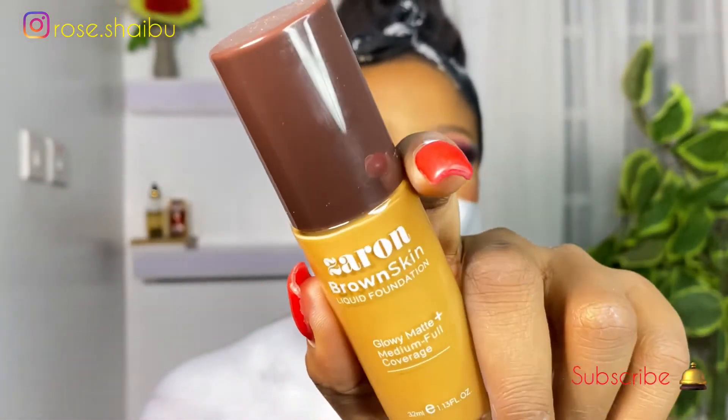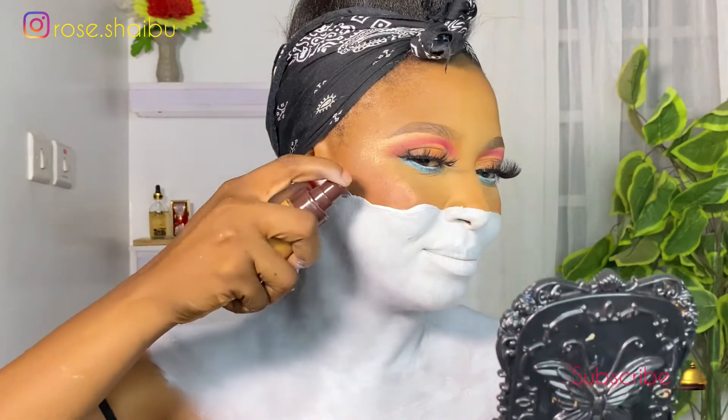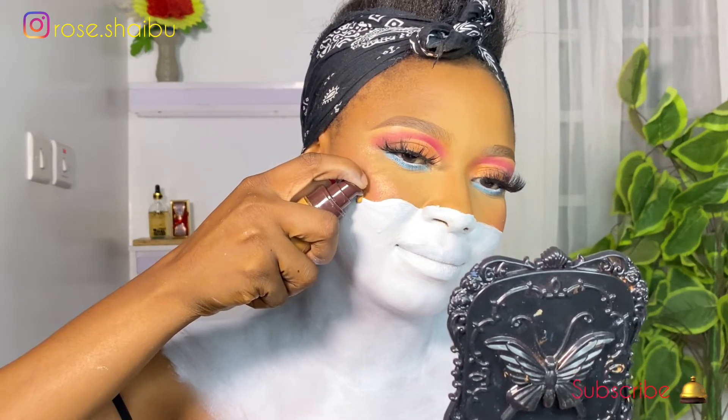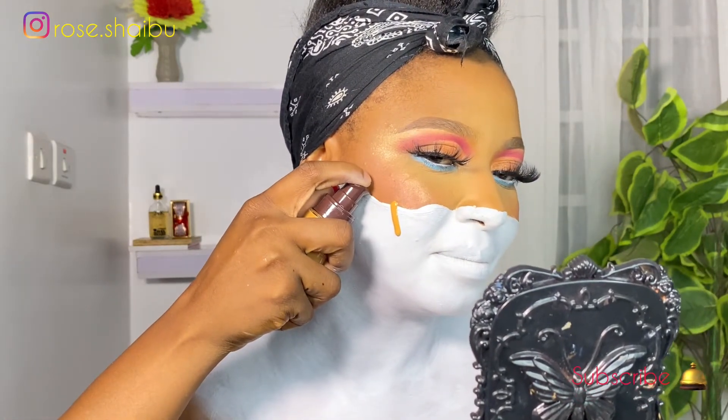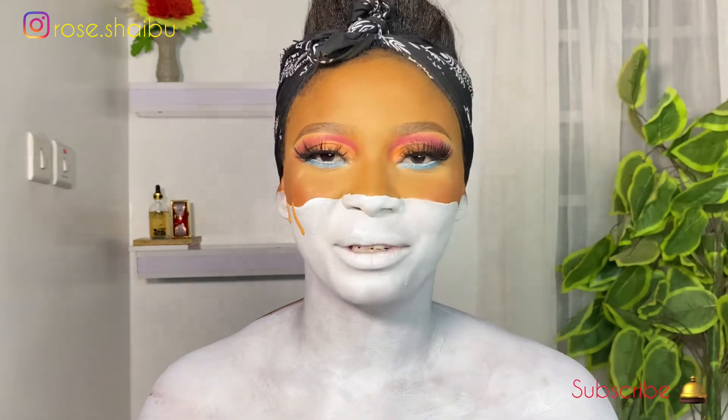Now for the second best part of this makeup — it's time for the foundation drip. I call it drip. I'm going to be using this Design foundation because it's very liquid — very watery — more on the liquid side. Let's do this! Hold on guys, I have to look at that reference picture again so I won't miss anything. Okay, I'm back — I think I'm still on track.